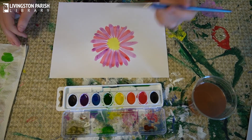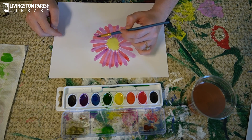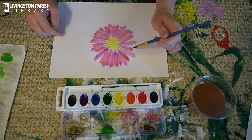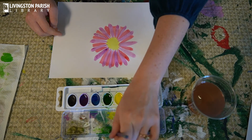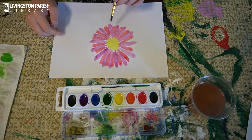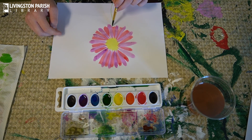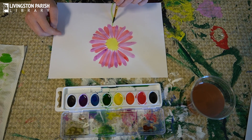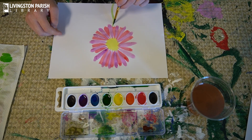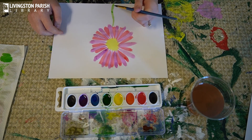Once you've finished going around making your flower petals, you can go through and fix any little imperfections you might not like. I'm going to take some green and paint a stem — just take the tip of the paintbrush and lightly go down. Then maybe draw a little leaf on the stem.